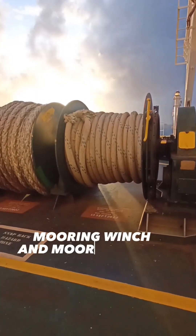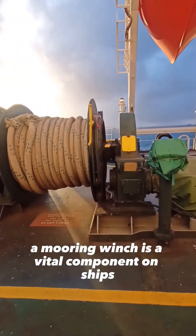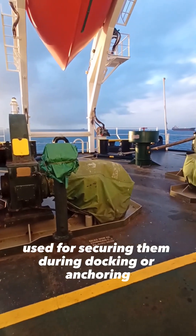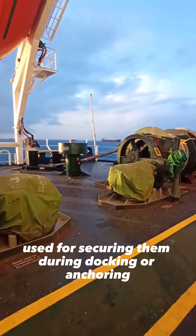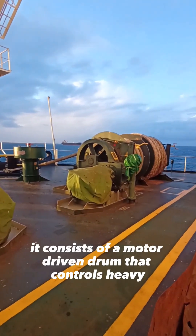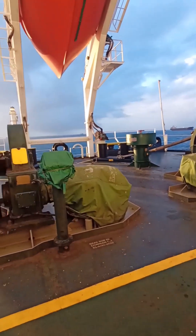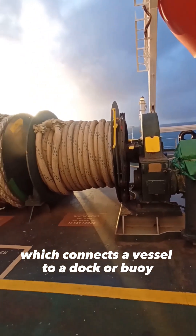A mooring winch is a vital component on ships used for securing them during docking or anchoring. It consists of a motor-driven drum that controls heavy-duty mooring ropes, which connect the vessel to a dock or buoy.